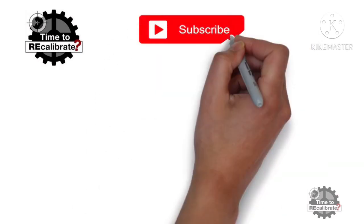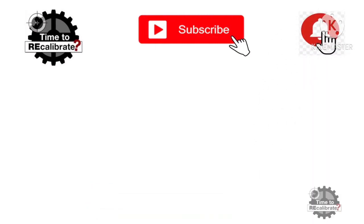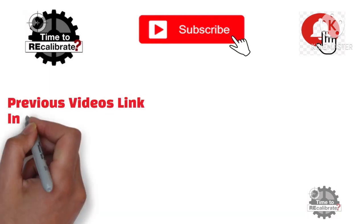Hello friends. Welcome back to my channel, Instrument Calibration. If you are new on this channel, please subscribe and press the bell icon to get notifications when we post new videos. If you have missed my previous videos, you can find links in the description box.